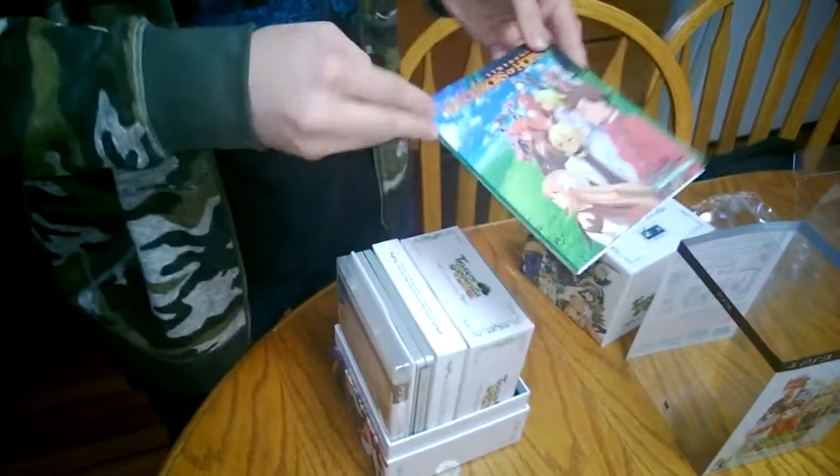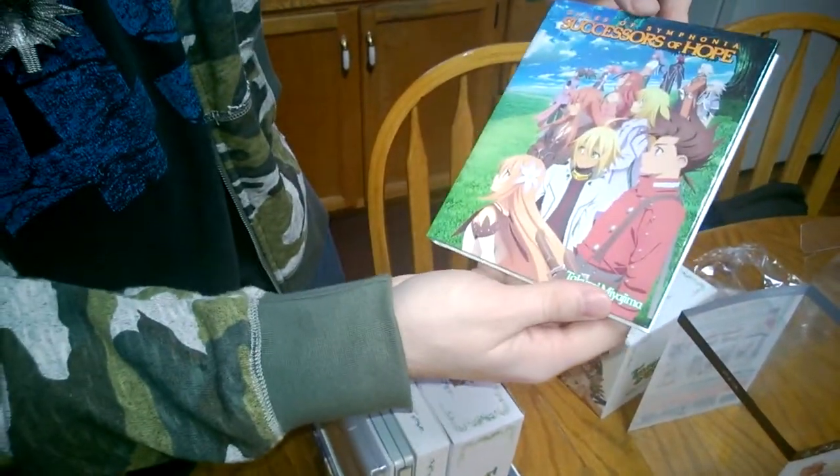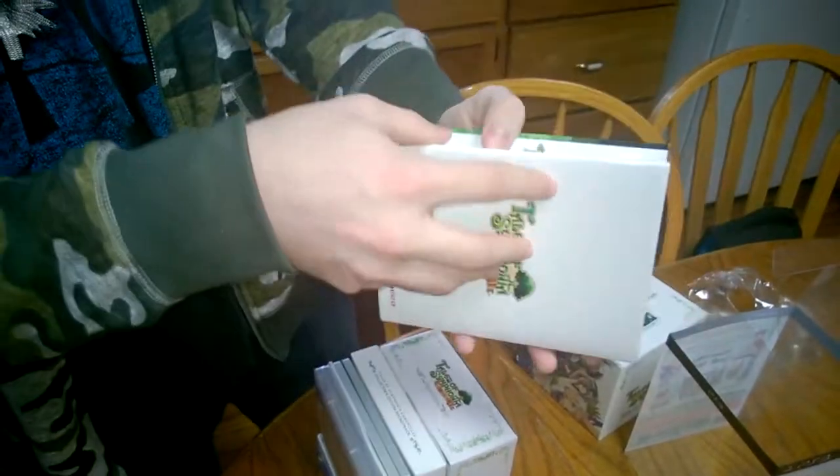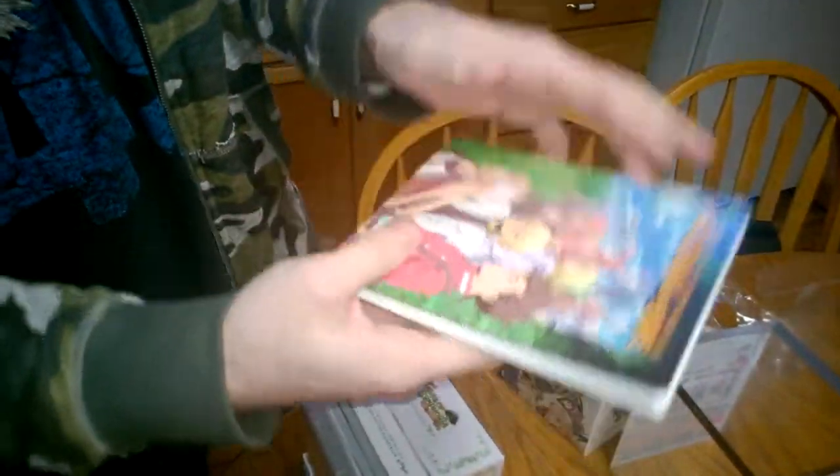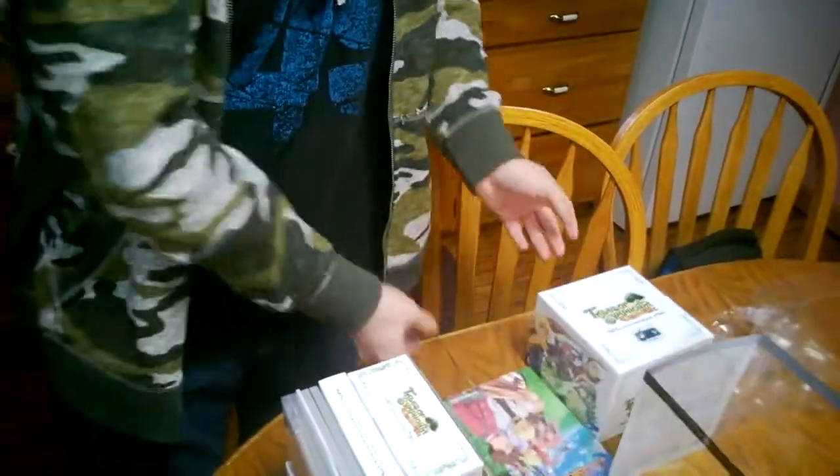First of all, we have Tales of Symphonia: Successors of Hope. It is a novel. This will be like a fun little read — if only I knew how to read. I wish I did.